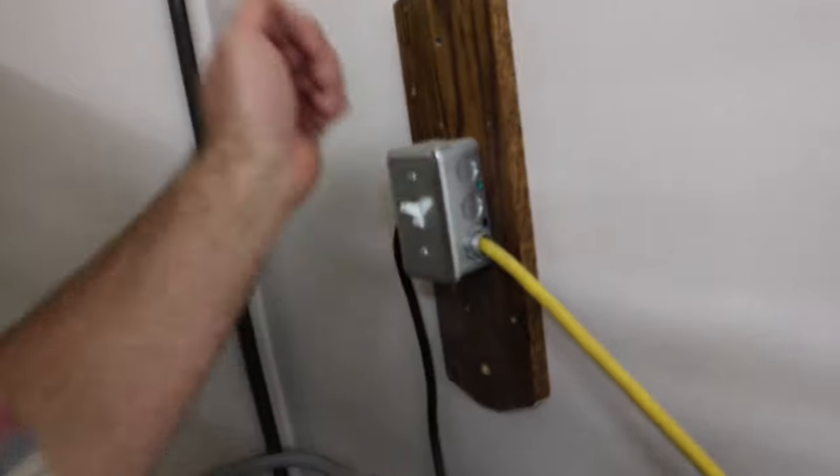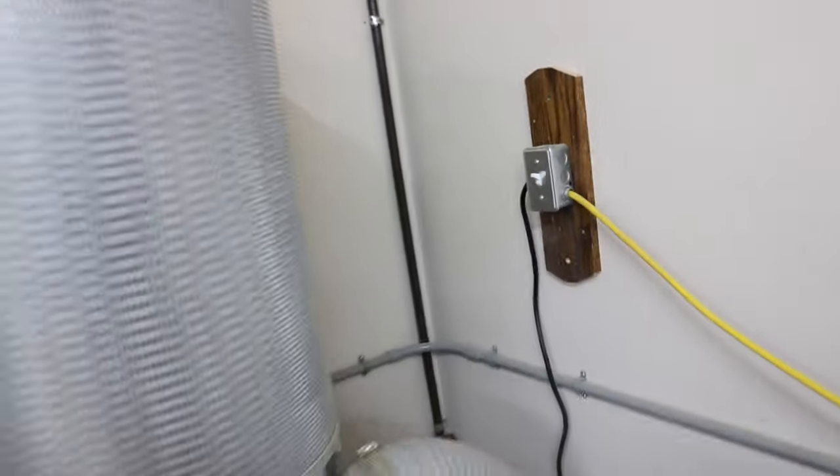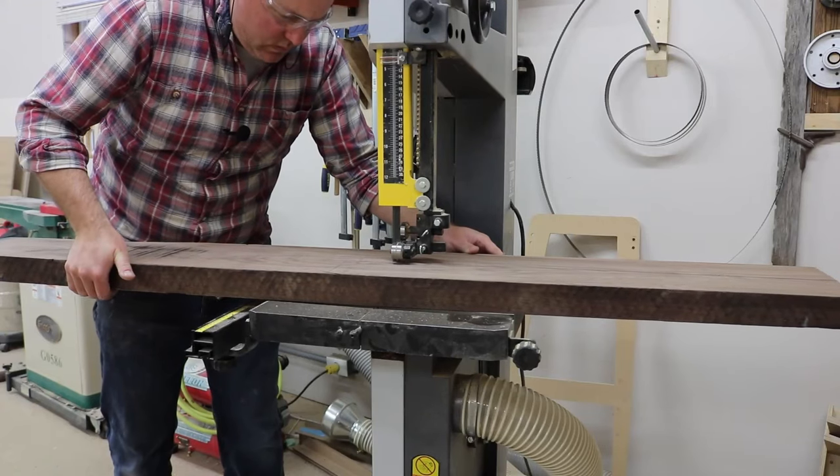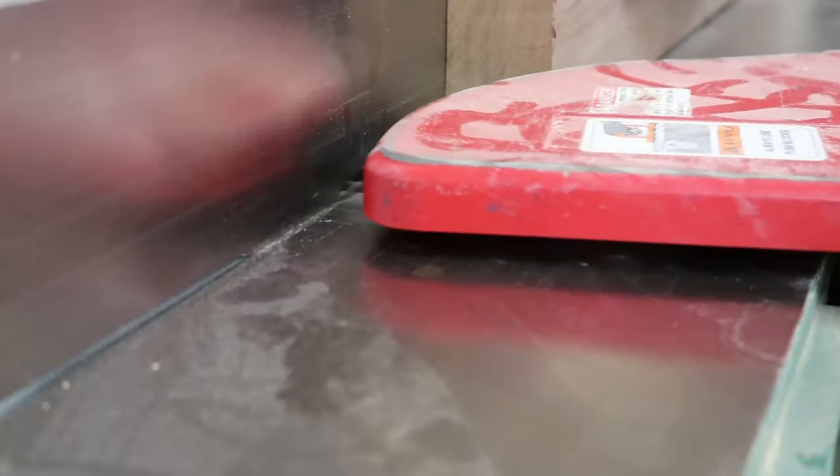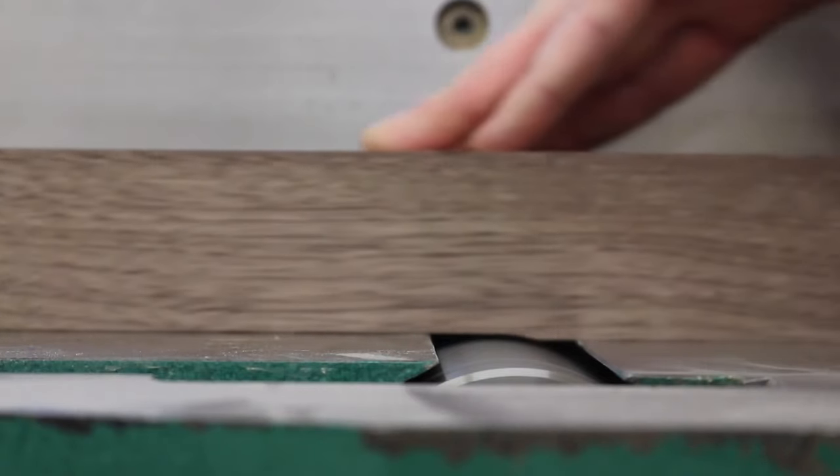Here's my obligatory turning-on-some-equipment shot. Ignore that poorly wired thing there — probably isn't quite to code. But it hasn't killed me yet, so I'm just going to leave it as it is. And of course, the obligatory going-across-the-jointer shot.